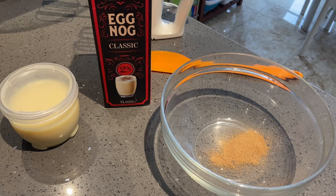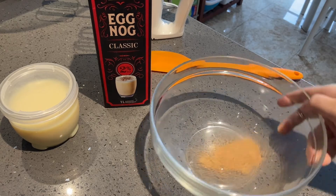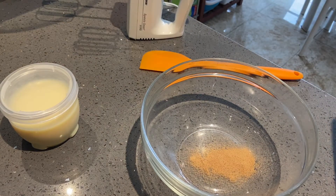I'm leaving out the rum because I'm afraid it would freeze into little bits and I don't want ice chunks in my ice cream. Okay, so the nutmeg is in — shake up the eggnog a bit and then I'm going to pour this in.